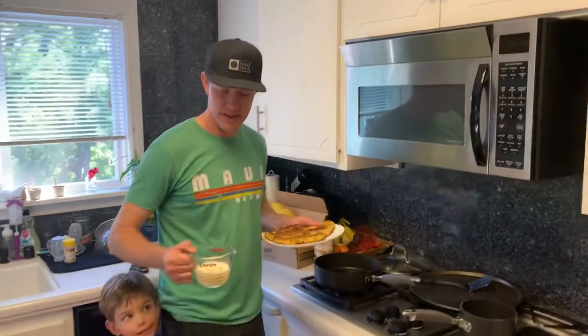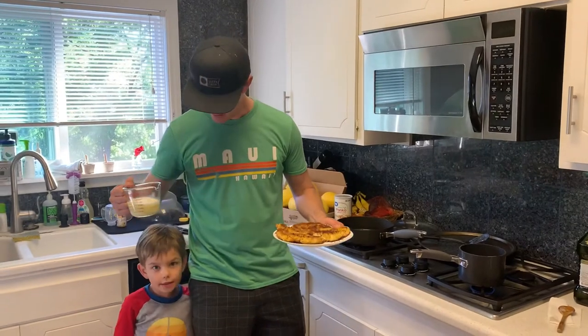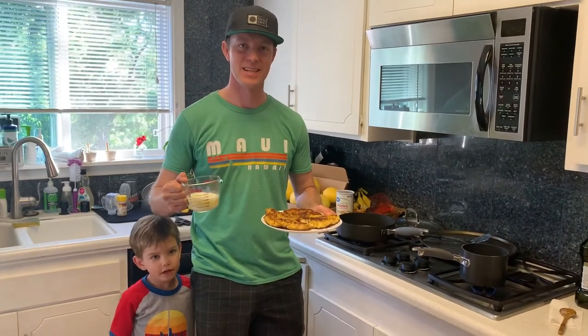Okay, here we are — we got our awesome rockfish dinner with the lemon butter cream sauce. Thank you for joining us for our Ocean Awesome dinner. Have a good night!